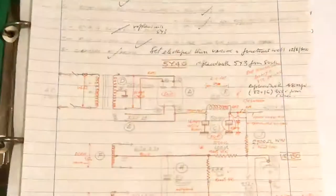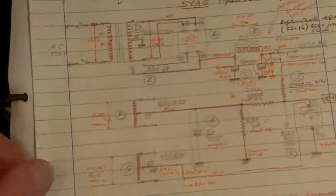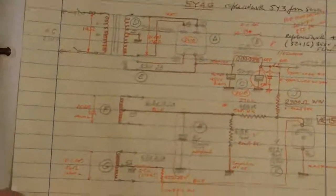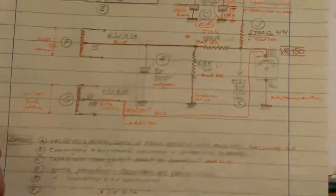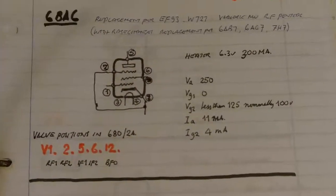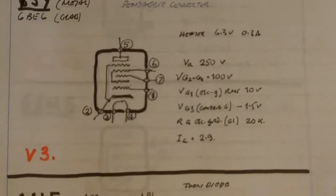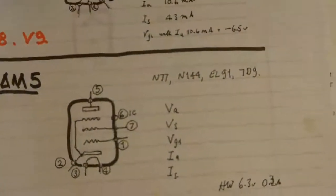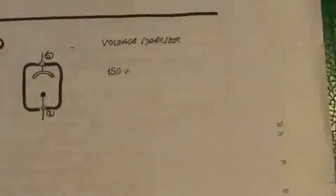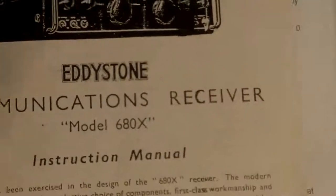With the equipment I've also got this folder that carries these lovely circuit diagrams which my friend has redrawn. It also has details of each of the valves, and there's a very nice record in there as well.